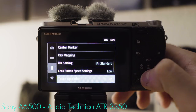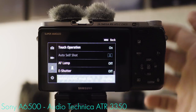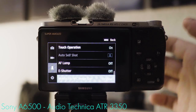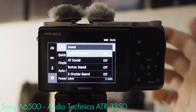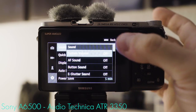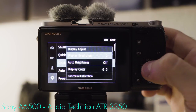Touch operation: on. Auto focus lamp: off. Electronic shutter: off. Mobile link NFC image size: original — if you've shot stills and want to transfer them to your smartphone, this transfers the original image at the highest possible quality. Next main menu: sound. The less attention a vlogging camera attracts, the better — so I turned all of this off. Quick view: off. Display adjust: display brightness.